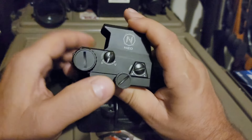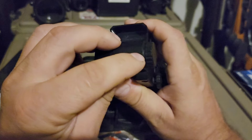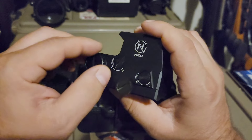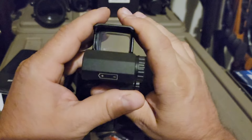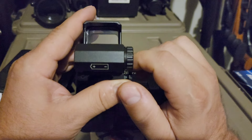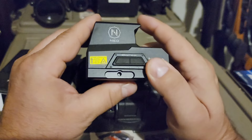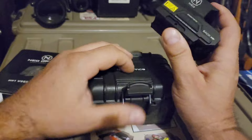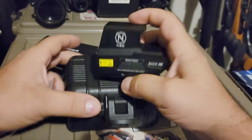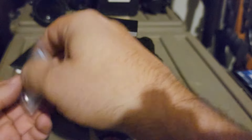One thing I noticed with the battery compartment — it's really nicely machined threads, no grittiness at all. It's a weird thing to highlight, but I was really impressed with how smoothly it screwed in and out — effortlessly, nice polished threads. I'm going to do a quick demonstration using that washer tool since I haven't used it yet.